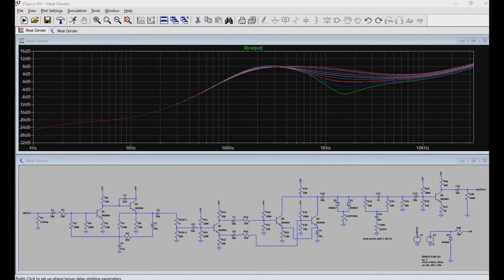Here we have the tone response of the Meat Grindr Fuzz, which is primarily controlled by the tone knob around the bridged T-filter. Here you can see we have more of a scooped sound, which is typical of the Univox Superfuzz, dipping at around 1.4kHz. While here, we see a more flat response when the tone knob is set to max.